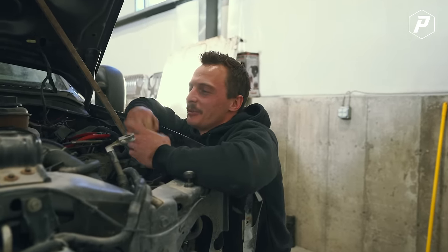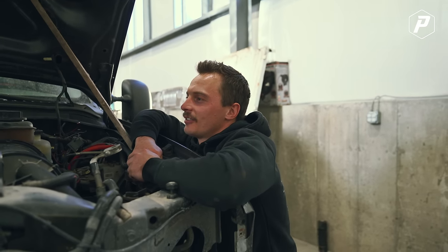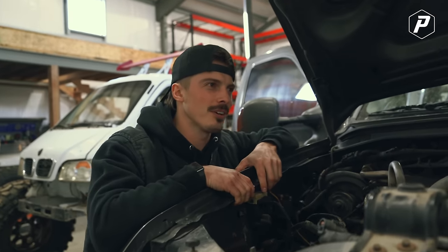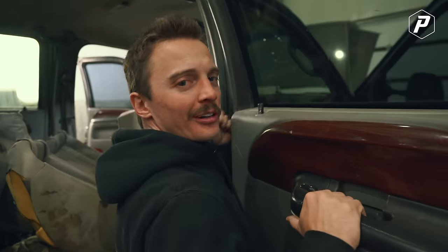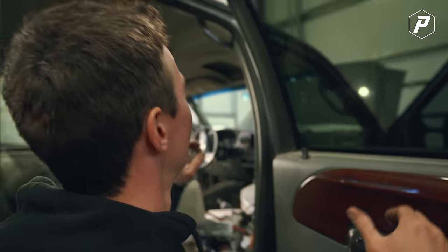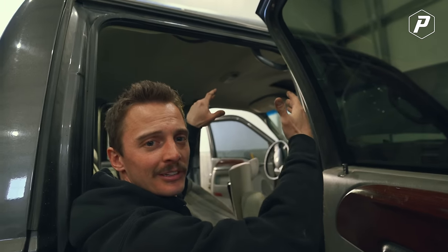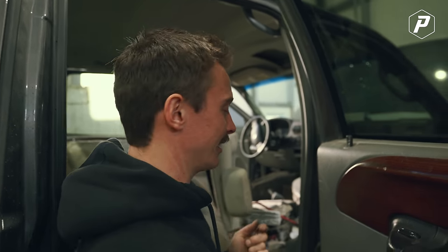We're going to pull the cab off — this'll probably bust every single sensor and electrical connector, but it'll be off in 10 minutes. While Alex is working on the body mounts, I'm going to pull off these doors because I'm going to try to slide the forks in here. I'm hoping it picks it up and it's not too heavy, and that we don't completely ruin this cab because the cab's pretty dang nice. The only thing we have to pull this cab off is Brady's skid steer.